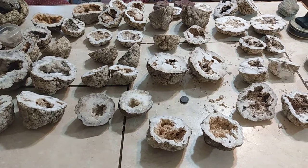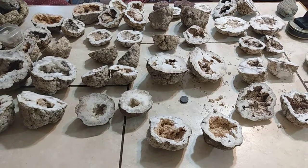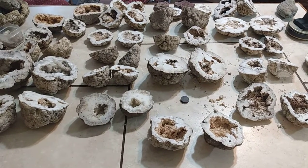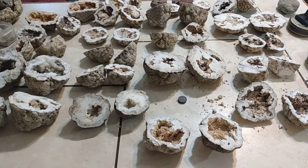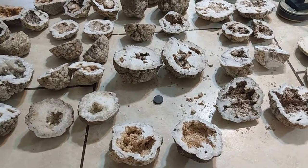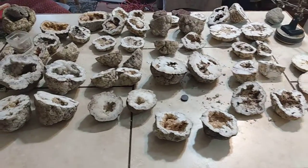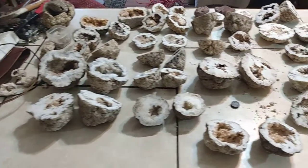Hello everyone, I'm John Russell and I'd like to welcome you to the CraftArt Collectibles YouTube channel. In this video, I'm going to show you some close-up video of the geodes I just got done cutting yesterday. Let me go ahead and bring you down in and give you an overview of some of the stuff we got here.